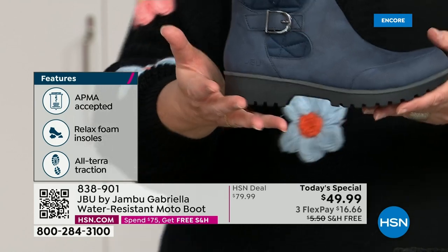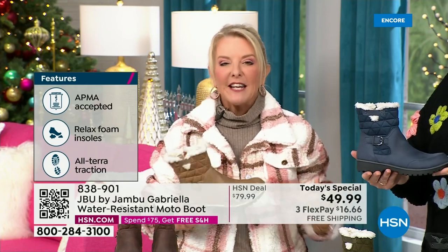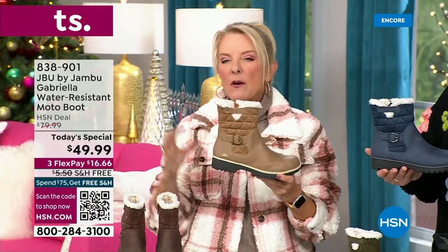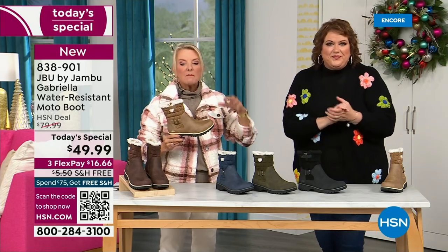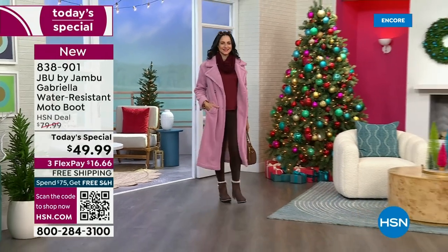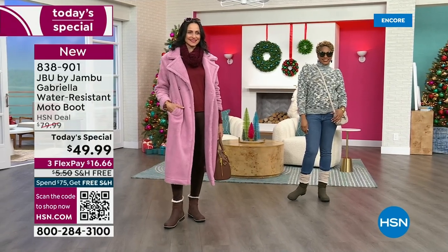This style is so wearable. If it was just moto moto moto, it would be a little clunky and less wearable. I love this with a great little maxi dress, with a cute little denim skirt. You're going to love it with your leggings and a great pair of skinny jeans. Tomorrow I have a skirt and tights that I'm going to put together with it, which is absolutely adorable.